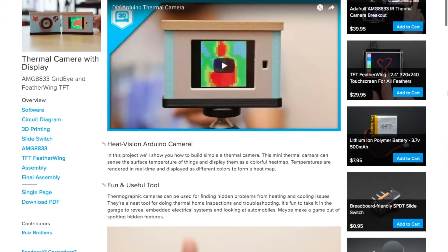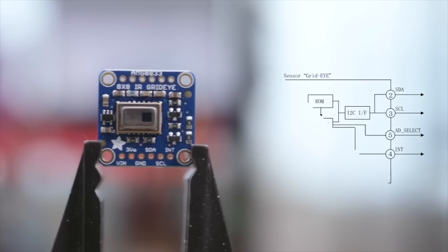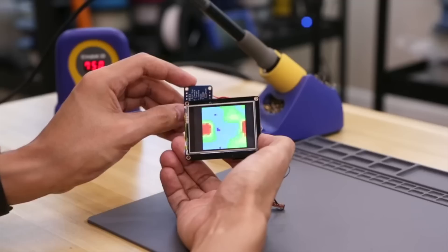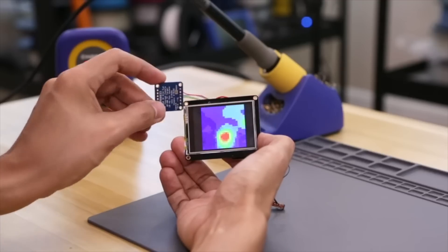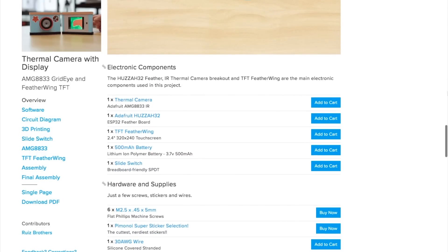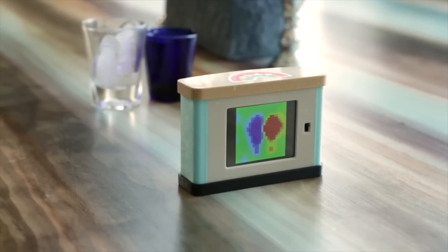I've got to give it up to the Ruiz brothers once again this week for their design of this thermal camera project over on Adafruit. The camera uses a $40 IR thermal camera breakout board connected to an Arduino-compatible Huzzah 32 microcontroller to decode the image, and a 2.4-inch color screen to display it. All in with the rechargeable battery and power switch, you're looking at about $100 worth of components. Not cheap, but considering that similar cameras retail for 2–3 times the cost, it's a fairly practical project.